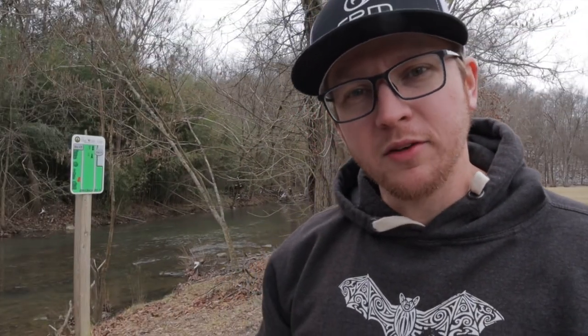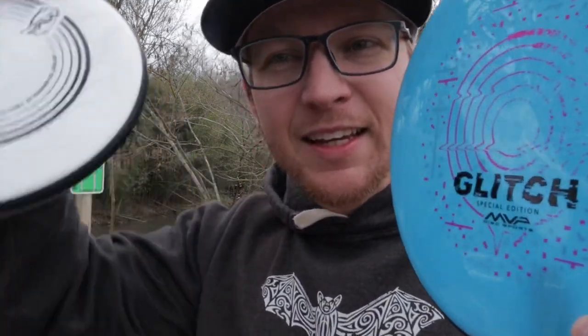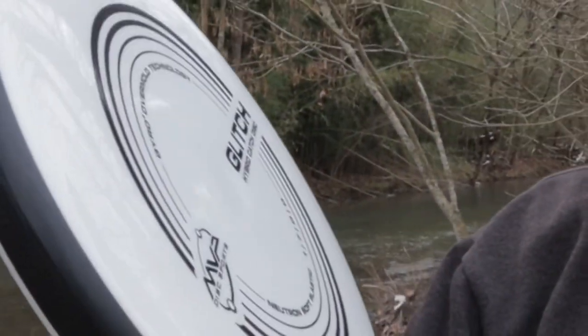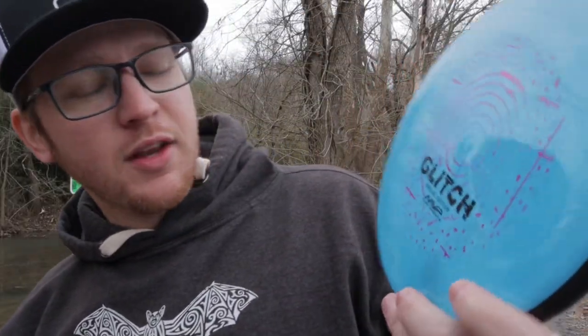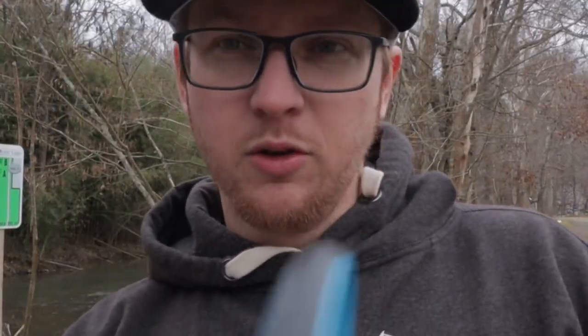Welcome back to the channel — we've got a review and the glitch! Everybody knows Simon Hobbs trains real, right? I've got two glitches here: one in regular neutron plastic, a hybrid catch disc, and then a special edition. They both pretty much feel the same. These are all lightweight — I don't know if they made any heavyweight ones — but this one is 144 grams and this one is 152.